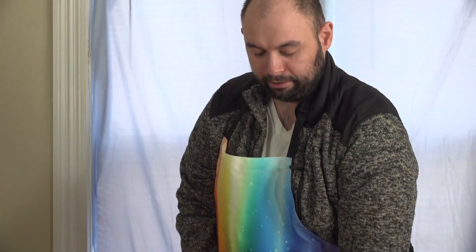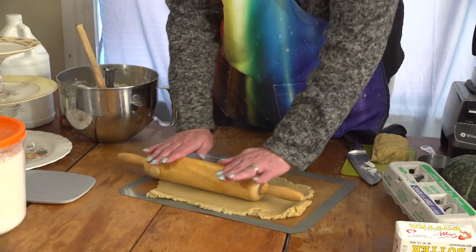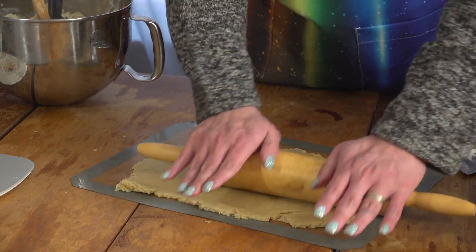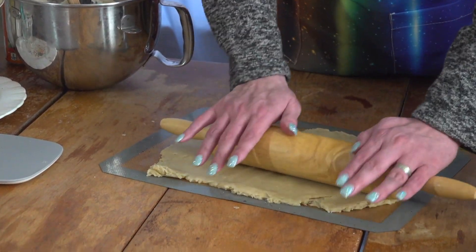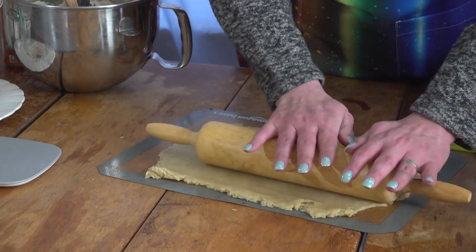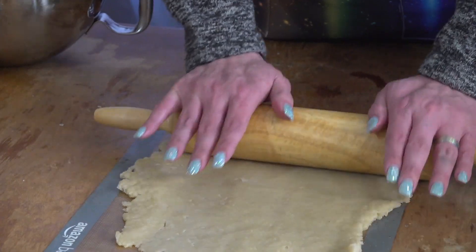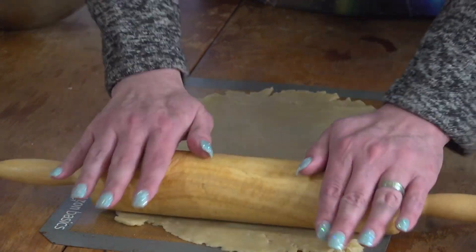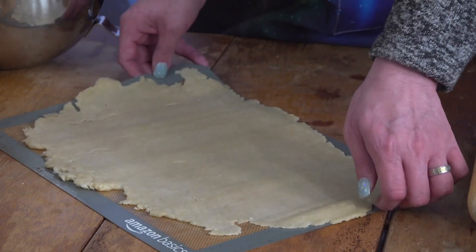This dough lifts up pretty nicely. Just keep rolling it, it will get there. If it does stick a little bit, you can add flour. And if you do get tears, just fold it back over and roll it again. As an example — let me get a little tear here — put it right back over. Bingo, disappears. Now that we have that, we're going to add our potato filling.